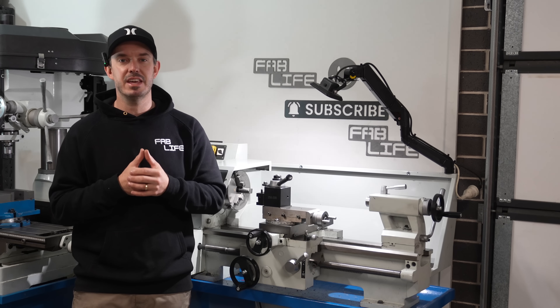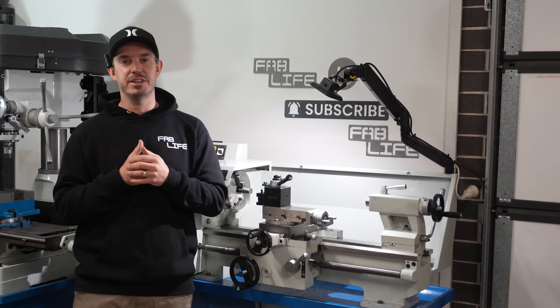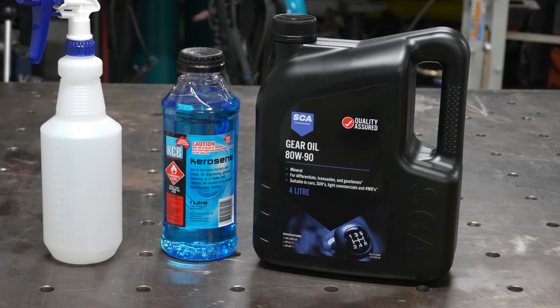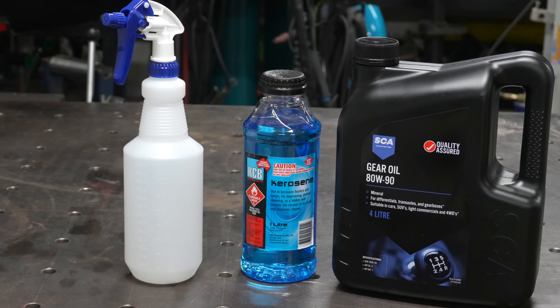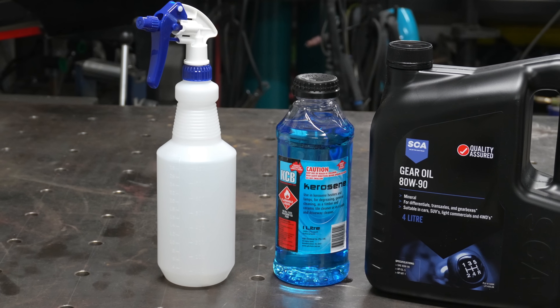I'm going to take you over to my table to show you what I've purchased from Super Cheap Auto, then we'll get into the video. Before you jump into the comments and tell me this isn't the correct oil per specifications — I do know this. I've done my research and this thicker oil has proven to dramatically help with dampening the noise according to many others with similar lathes.